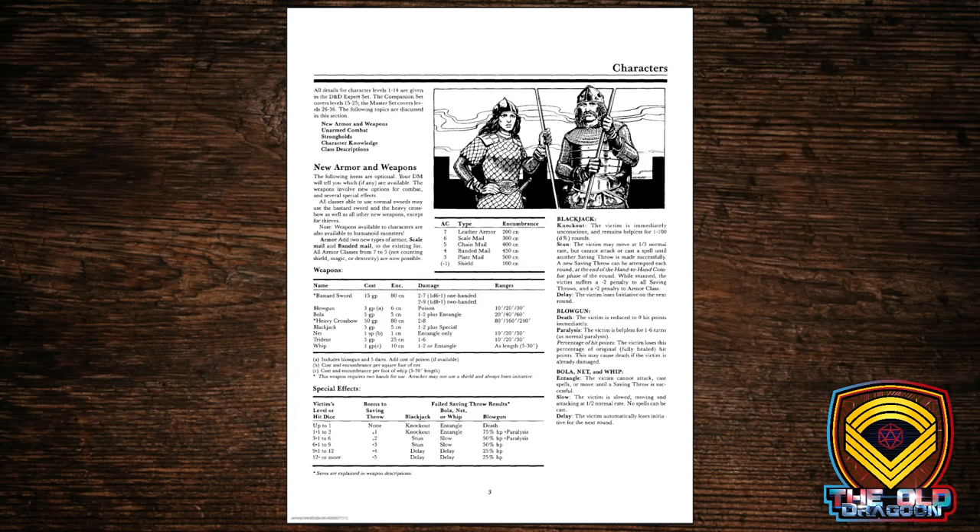There are now special effects available for weapons — you're not simply rolling your d20 and then rolling a damage die. You've got other things that can happen, like entangling, slowing, stunning, and knocking out with the blackjack, which is a great weapon for thieves coming up behind somebody. Blowguns can even be treated with poison to cause paralysis or death. In the Rules Cyclopedia these were available from level 1, and there's no reason they shouldn't be — but as we bought the box sets in order, we didn't know these existed until we got here.